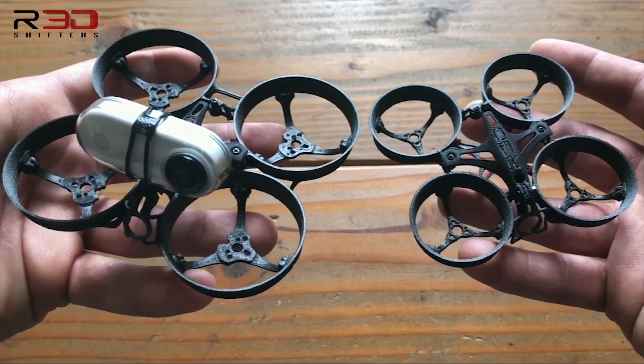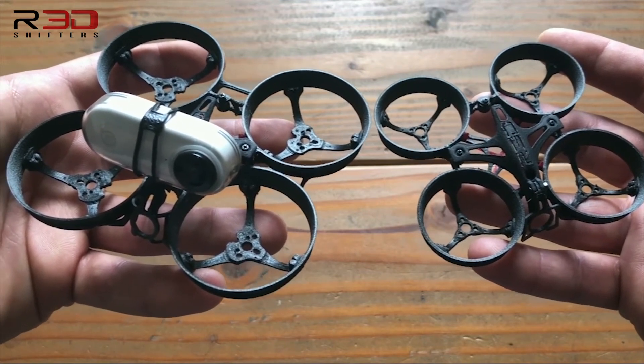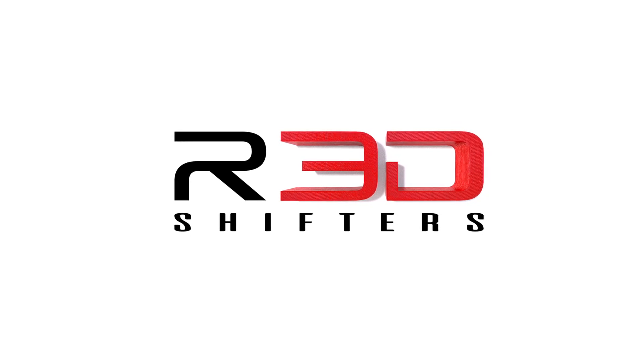This concludes our overview of the ZeroGrev 65 and 75mm frames. Happy flying! I'll see you next week.